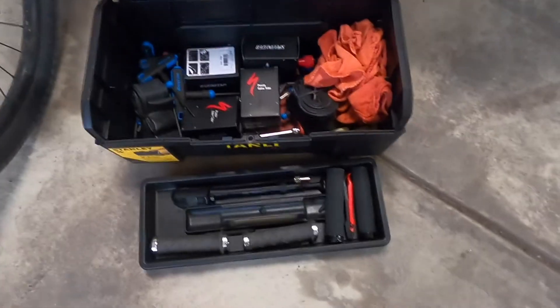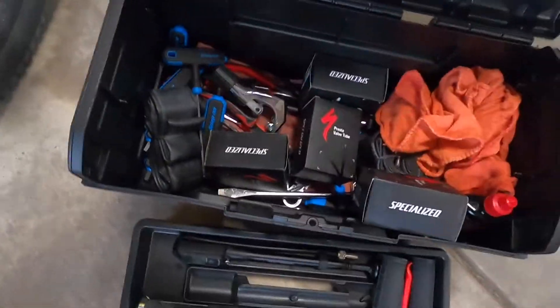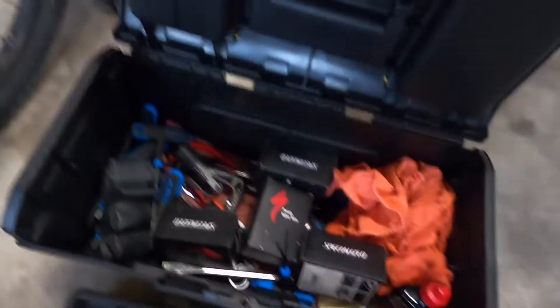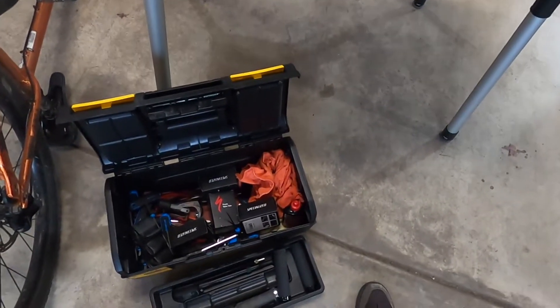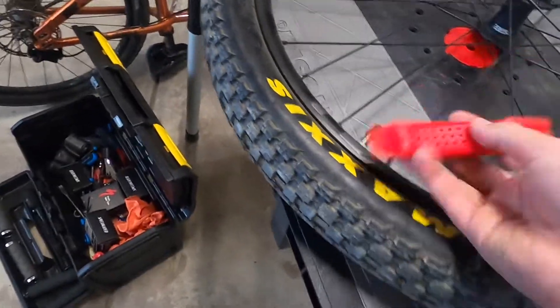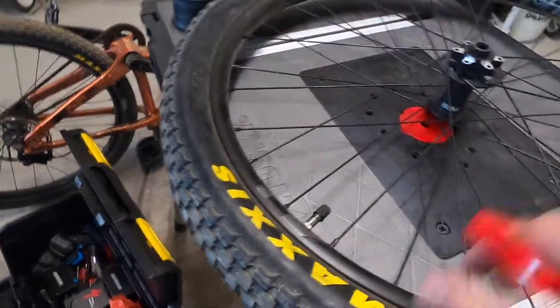So here's our toolkit — we've got tubes, allen wrenches, chain lube, all sorts of stuff, and a bar trimmer. What I'm going to use today is a 26-inch tube — you can see right there, 26 — and we're also going to use these tire levers. Basically, you get under the rim with these and pull the tire off the rim, get the bead out, and then you can pull the tube out and replace it.